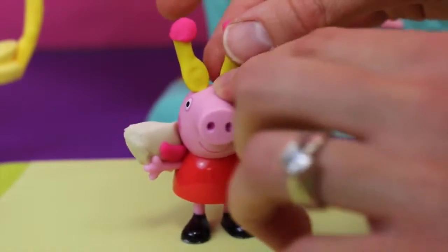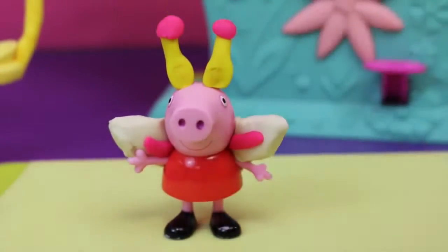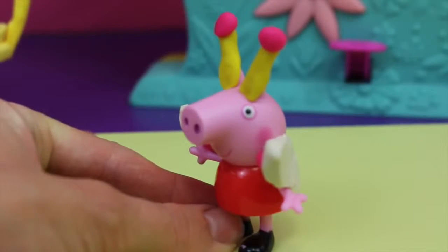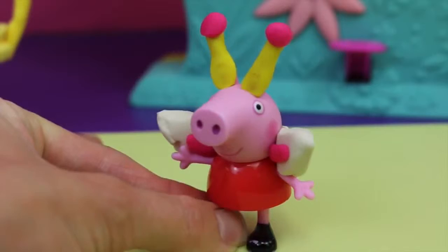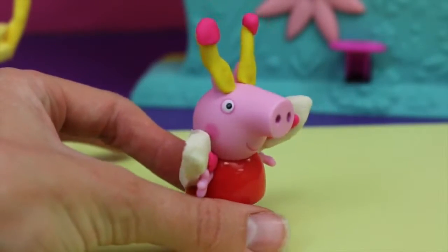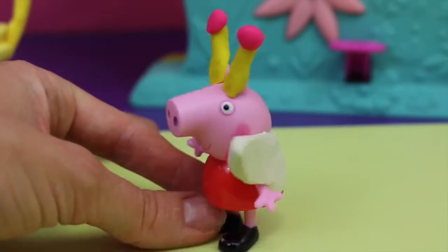One more on this side — oh no, we lost an antenna! Okay, let's attach that. Whew, she's good! Peppa makes a cute little fairy and this is the perfect Halloween costume for her too. I've never seen a pig fairy before, but I like it.